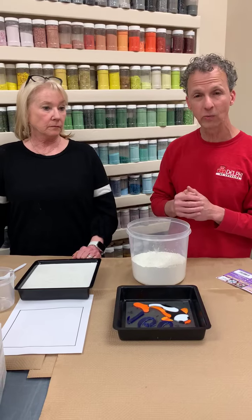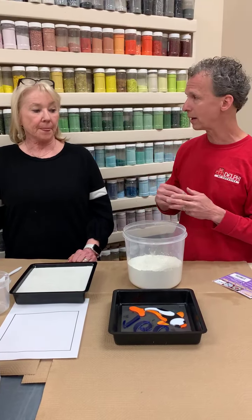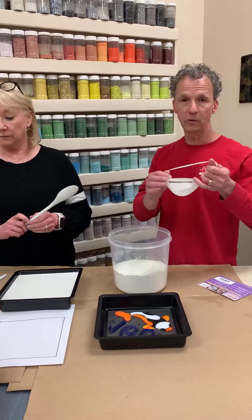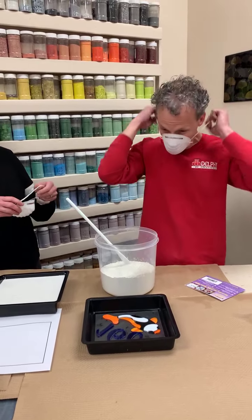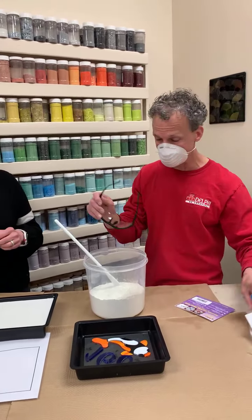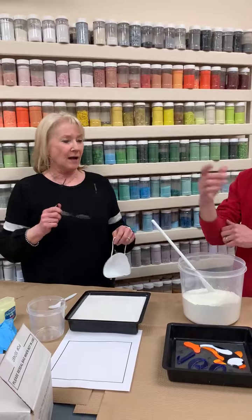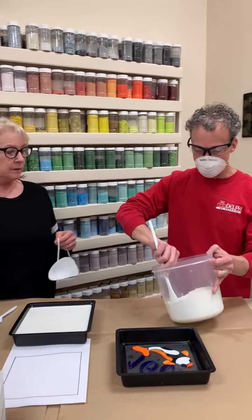So the trickiest part for people is that this has to be in reverse. We did this with a pre-cut koi fish — it's actually one of the pre-cut glasses we sell here at Delphi, which makes it nice and easy and quick if you're trying to do a stepping stone. We put in some numbers, because of how we have to do everything in reverse. Sometimes it's hard to get that around your brain. This is the pattern, so if you see the pattern...